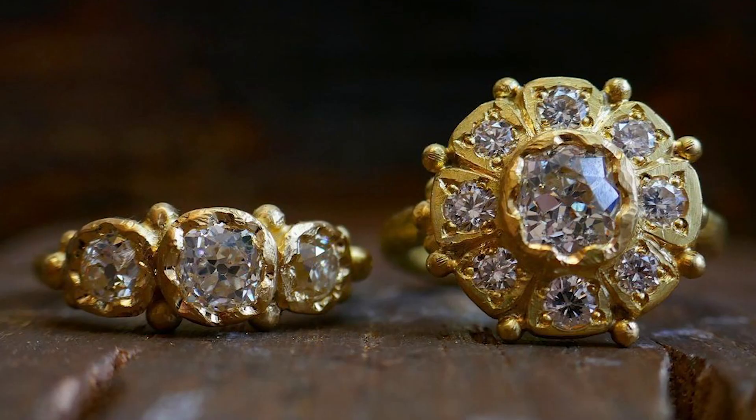The forging process from grain is quite special in the sense that you're starting from something which is relatively useless, and with nothing but a block of steel, a flame and a hammer, you're taking it into something which is beautiful, wearable and will last generations to come.